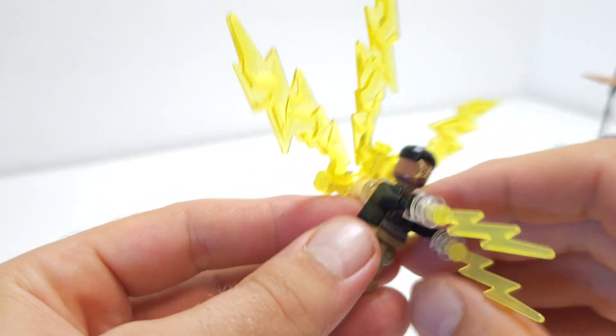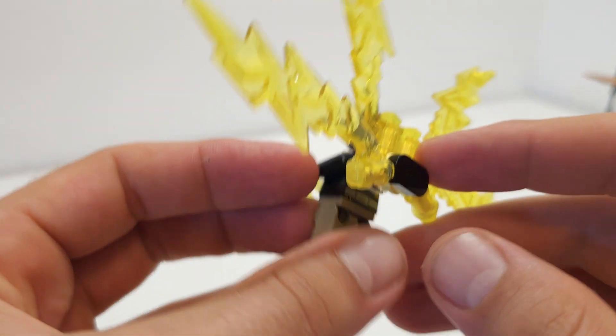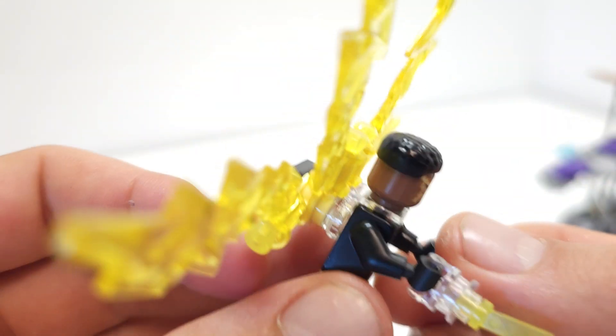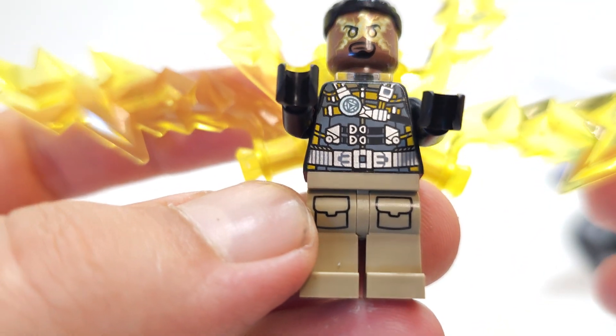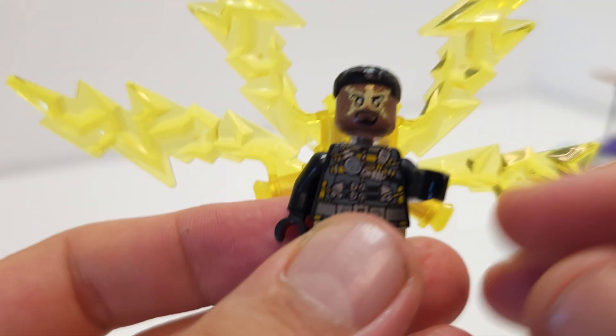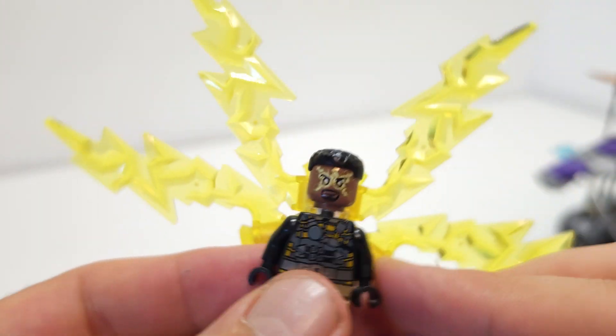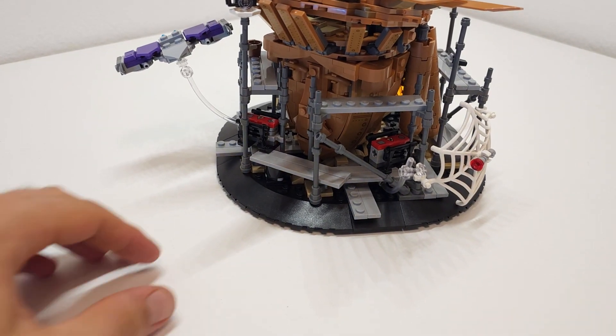Last but not least we have Electro, and this guy is kind of awesome. With all these yellow lightning elements around him, it's really striking. The torso print is really nice. It's a one-head-print figure, but it's a really nice minifigure overall.